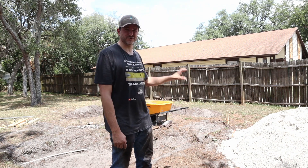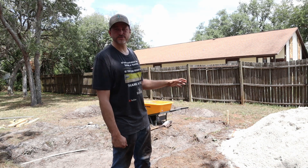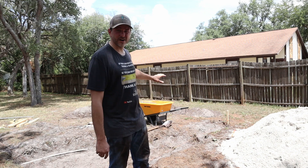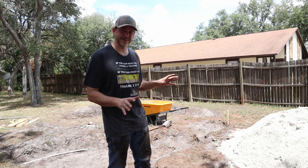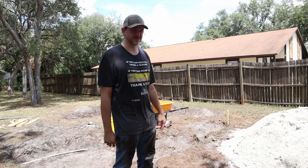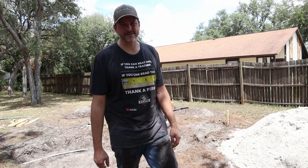We just took a stump grinder to it and ground it down, but there are absolutely a ton of roots all through this. So it has taken a while to dig out all of this. I've got one more — I think it might be the last big root to get out of here. I'm going to get back to the axe and try to grind it out of there.